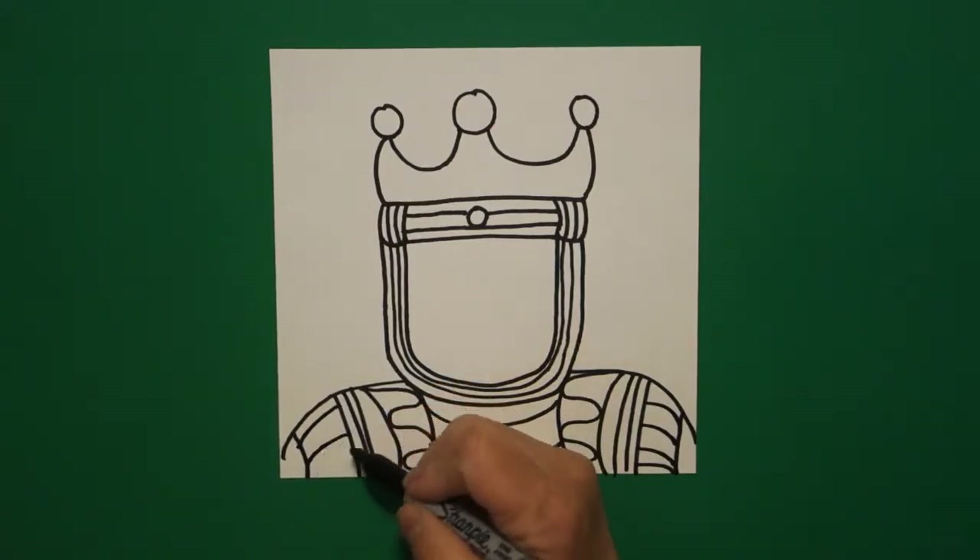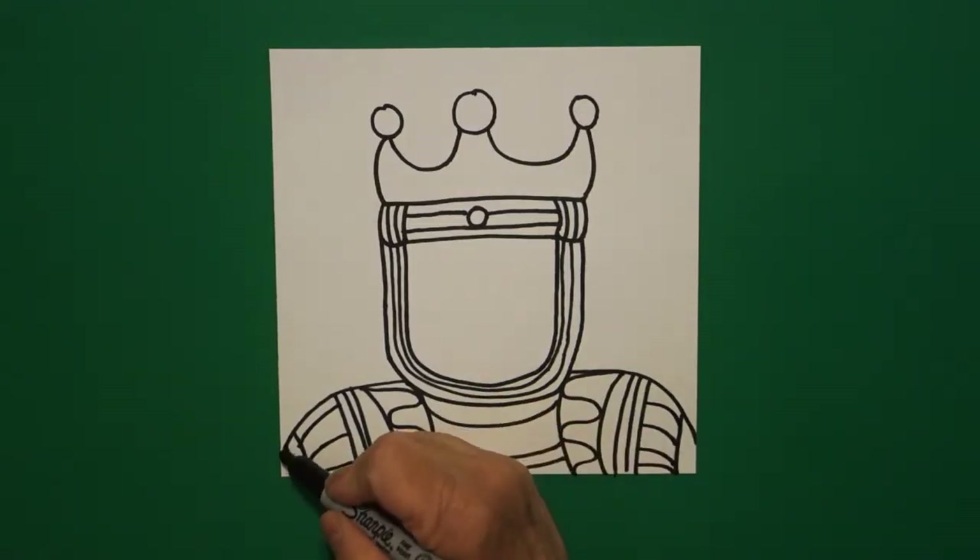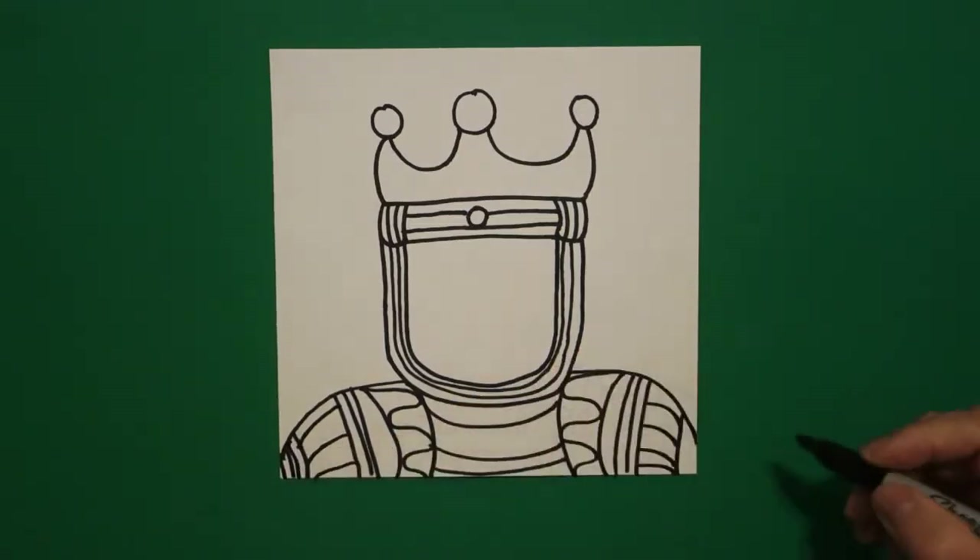Curved lines, curved lines, curved lines going down. Now, some of you are going to say, hey, I've run out of space — it's okay. These are his robes. I'm going to put some more curved lines to fill in this space and this space. So we're all going to look a little bit different, and then we're all going to look a little bit the same.